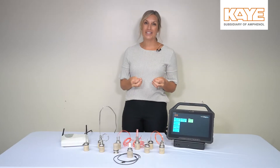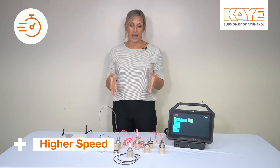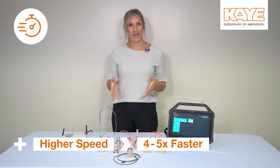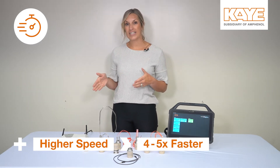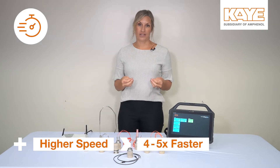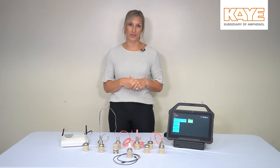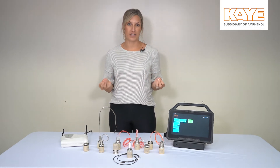One of the biggest enhancements that every user will notice is the speed. Now when you program your loggers, they're going to program four to five times faster than they're already programming. And also when you're done collecting data, the downloading process is four to five times faster. So this is going to save you time before and after each study.